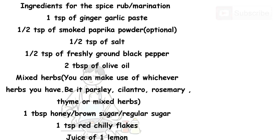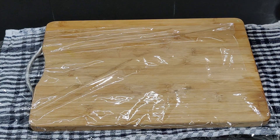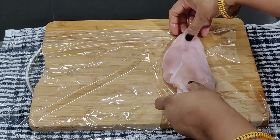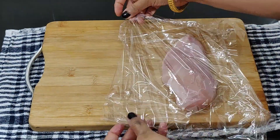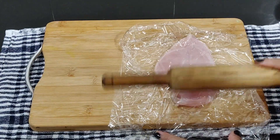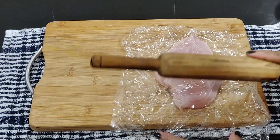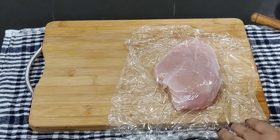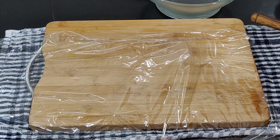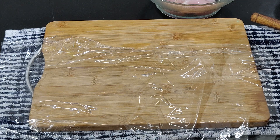Let's prepare the chicken for marination. Place the chicken breast over a cling wrap or polythene paper and cover with another paper. Use a mallet or a rolling pin to flatten the chicken breast. The flattening is done to get relatively even thickness, and this pounding loosens up the bundles of protein fibers in the chicken breast, which allows it to cook evenly.